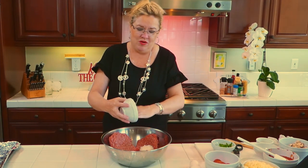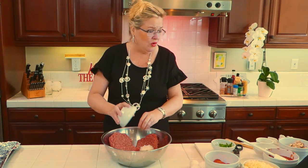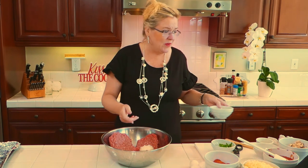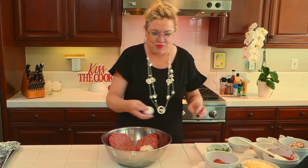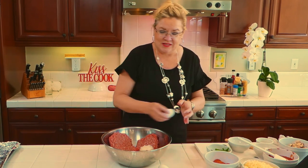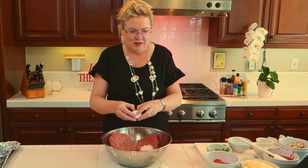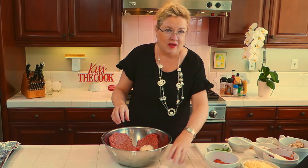I grated the onion — I like to grate things when you don't want big chunks, and it's quick. I was grating the cheese anyway because we never use pre-grated anything, we grate our own. Then I'm going to put three eggs in here for the binder. You don't want to mix or touch your meat too much because it gets tough, so I want to put all my ingredients in before I start mixing.